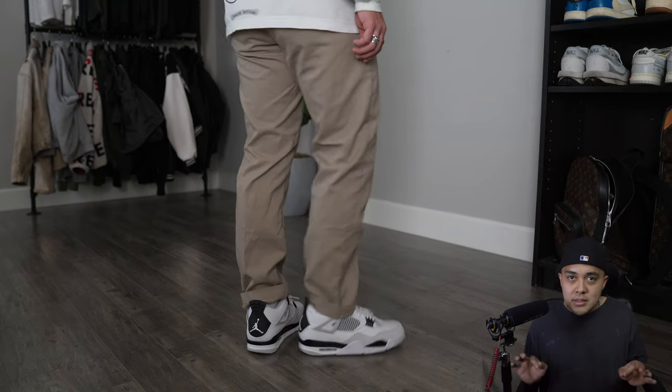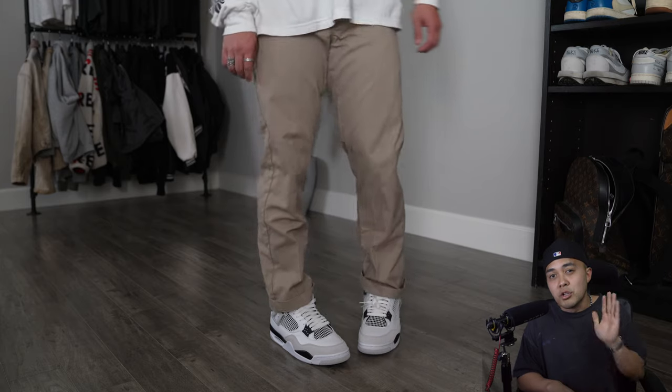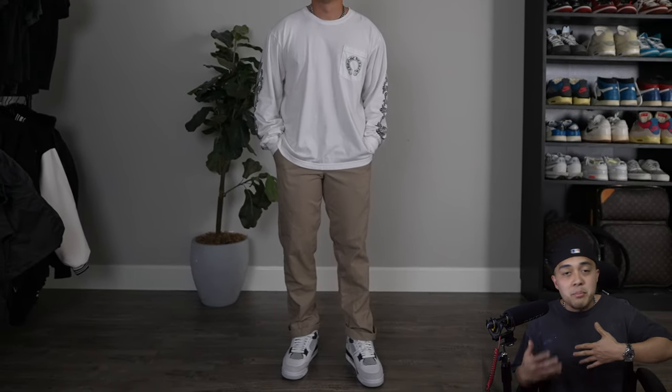For this next outfit, I've got on a pair of tan trousers with a Chrome Hearts long sleeve t-shirt. You can find these Dickies at any Tillys — I'll have them linked below. This specific pair is unlike the standard 874; it has a slightly more slim cut to them. So if you're still a bit apprehensive about that baggier look, go ahead and shop these pants because they're that happy alternative.